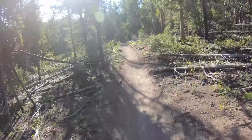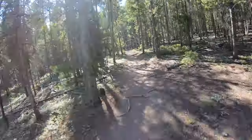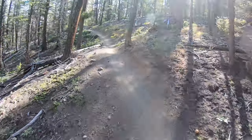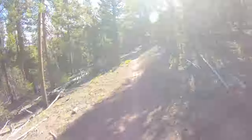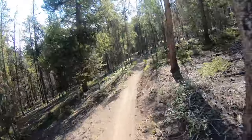We were talking to somebody a couple days ago, a mountain biker, and she was telling us how the dirt bike people recently did a bunch of work on this trail. And it really shows - it is very smooth.